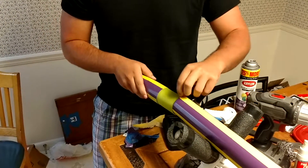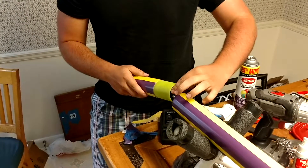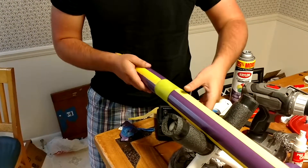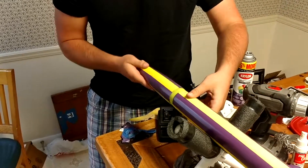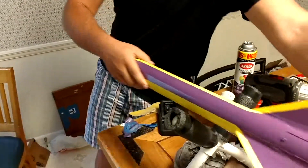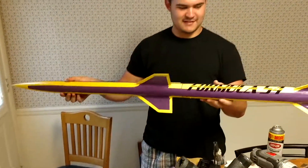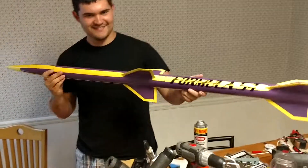You know what we forgot? The chute release and the chute. We'll just do it together — I'll use that for the nose cone part, and then it's complete. It's put together. Nice branding.